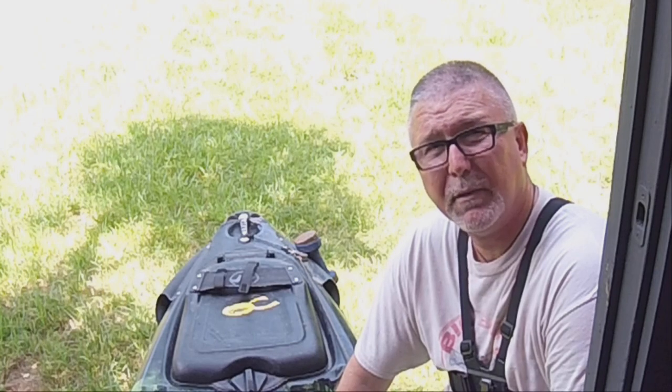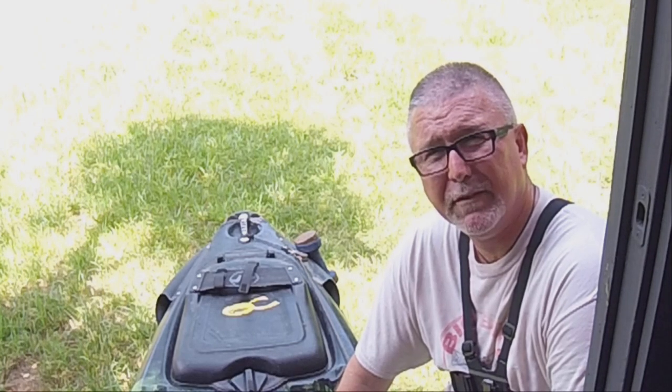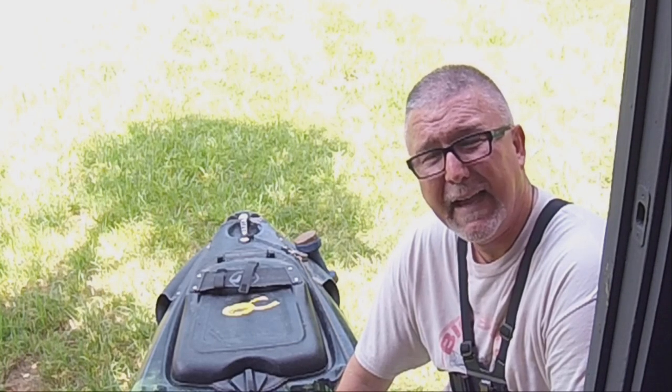If you need any help setting yours up, let me know and I'll be glad to come up there and help you guys. Thanks for tuning in — we'll see you on the water.